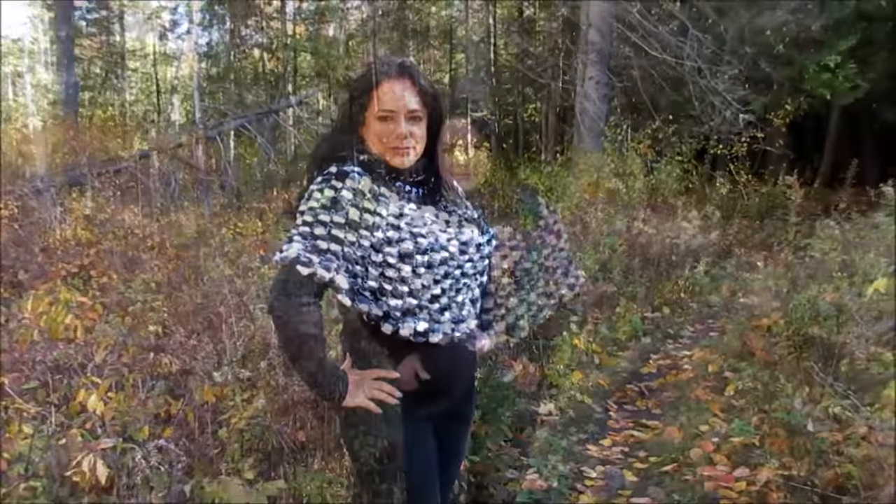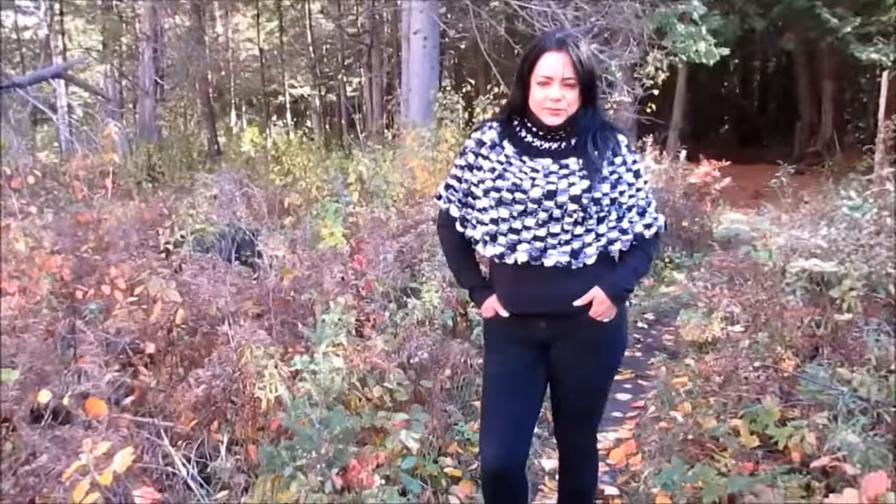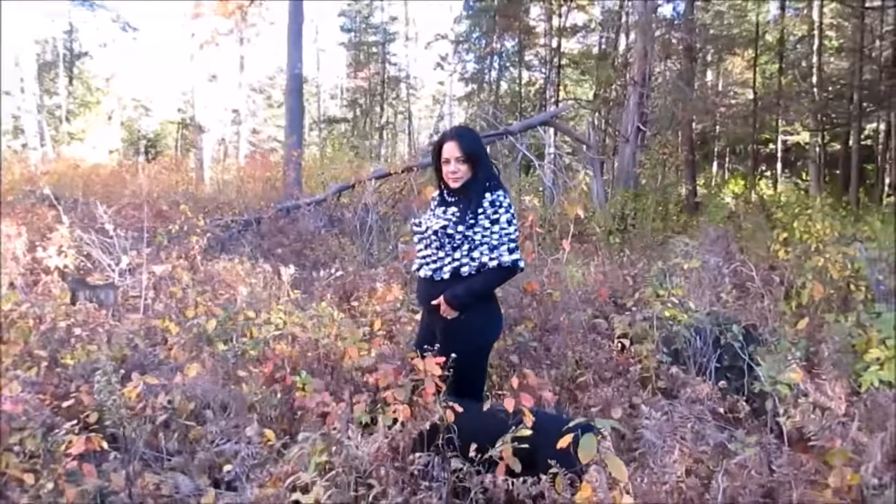Welcome to my channel Ruby Assessment. In this video I want to teach you how to loom knit this beautiful poncho. It's very easy to do and I hope you guys like it and give it a try. Here is the list of materials you're gonna need to make it.